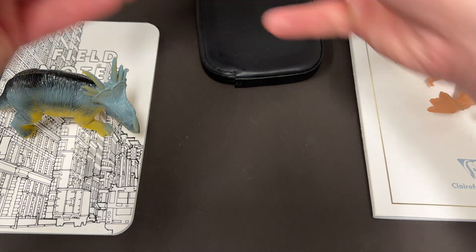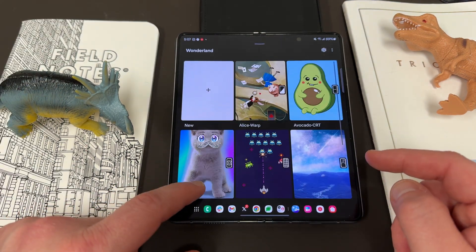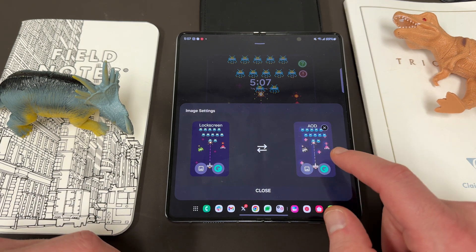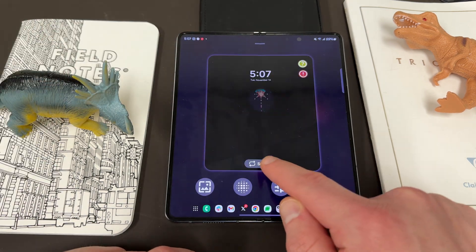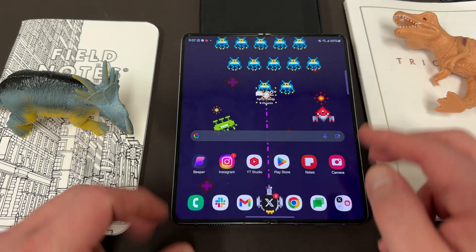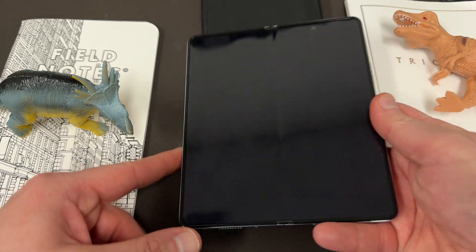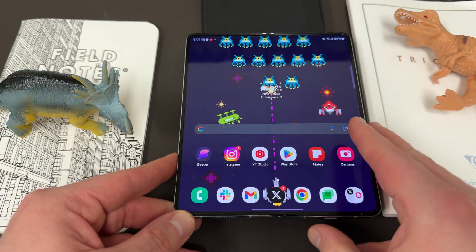Let me show you guys on the Z Fold 5 quickly, because one of the big changes here is this now works on the Z Fold 5. They have a bunch of pre-made ones — I really like the game pixelate effect, it's kind of a cool one. You can edit them, of course, and change the image. You can see the AOD is on in order to get this to work. Screen off, screen on — change all the effects just like before. If we set this wallpaper, you guys can see how it looks on the Fold 5. You can use this with or without the always-on display. If you use the fingerprint sensor and press the button, you do still see the pixelation effect.